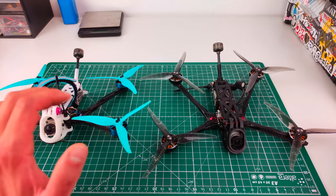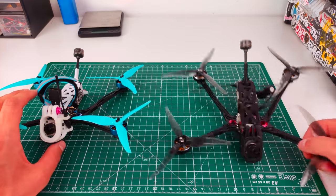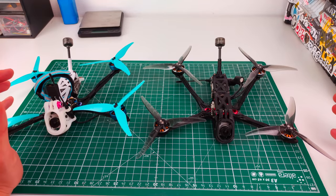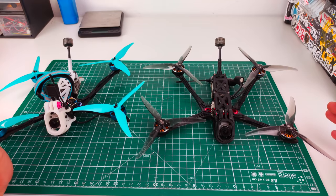I built two of these for testing: one 6S setup and one 4S setup. The main objective was to see which makes more sense. For long-range cruisers, I like to have a 6S setup but cruise on 4S, because it gives more efficiency and higher throttle resolution — it feels like cutting off 30% of the top end, but you get more precision in the lower throttle range, which is great for smooth footage and cruising.